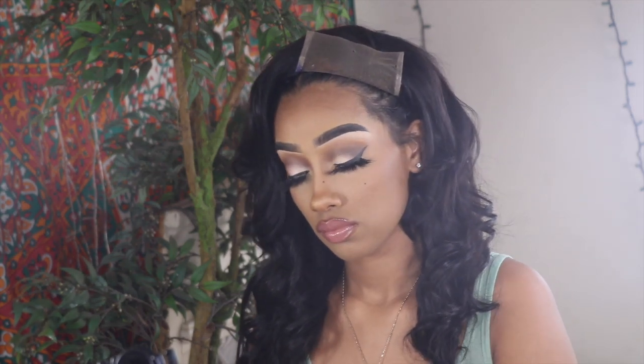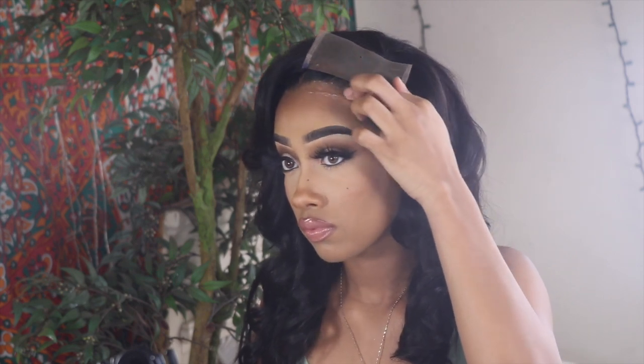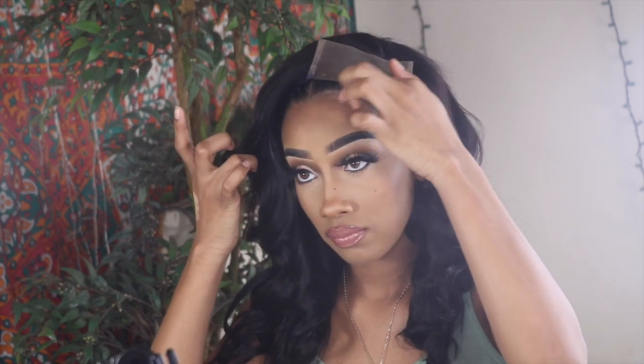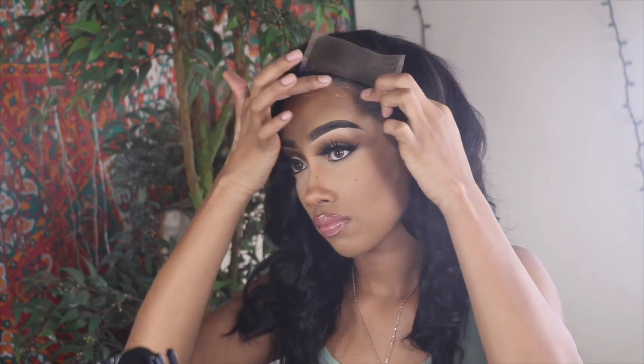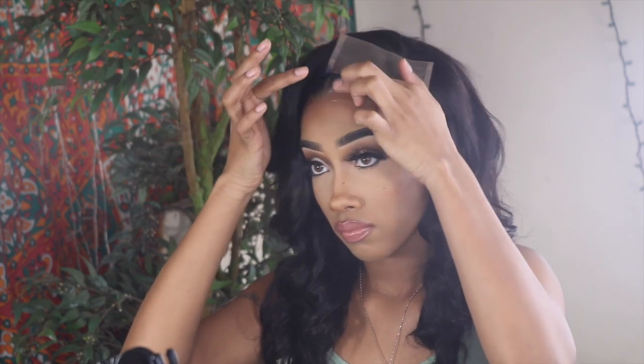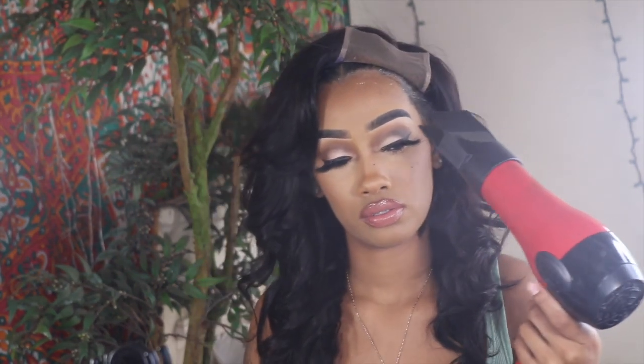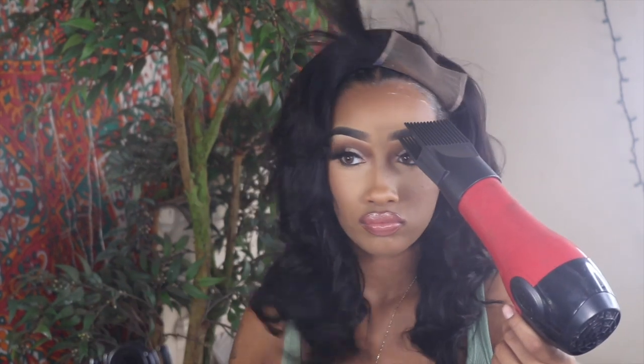I didn't use any ghost bond glue or long-lasting glue. I just used a little bit of Got2Be gel to lay the lace down slightly. I barely used any because, as I said, I'm giving this wig away and I didn't want to put too much product around the lace. I wanted it to stay fresh for whoever gets it, but I did lay it down just a little bit.